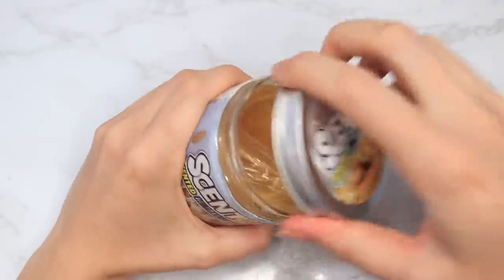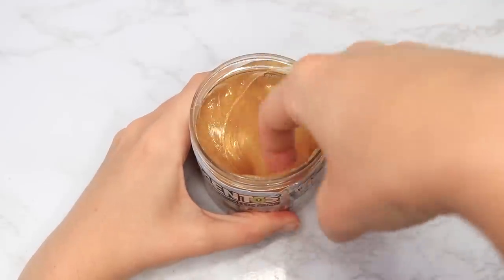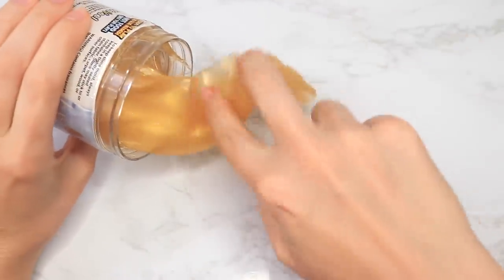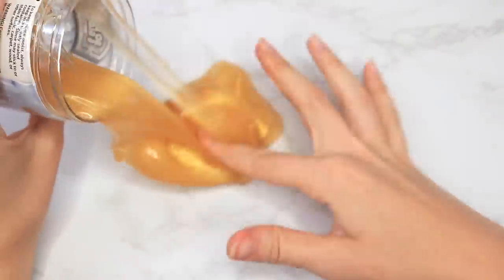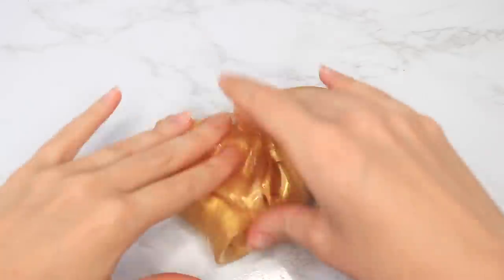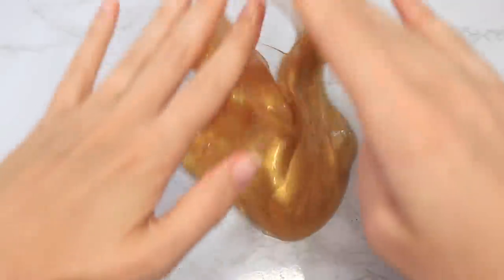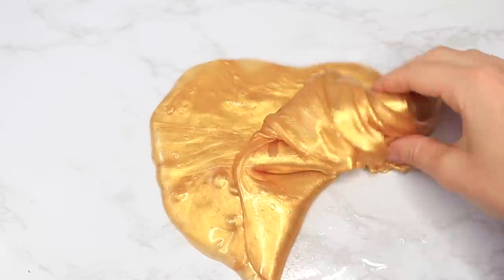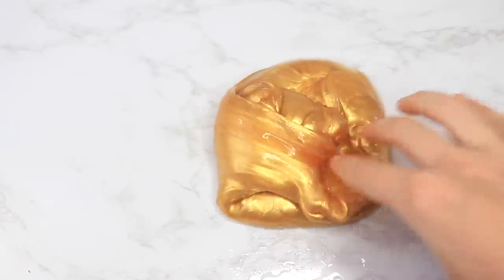Let's start with the Walmart slimes first. I got this Centos slime — I had tried a butter slime from them a while ago and was shocked at how good it was. So I got this metallic one. I was actually expecting it to be like a jiggly slime because I feel like every metallic slime at Walmart or Target is always super jiggly, but it wasn't — it was like a legitimate slime. It was really sticky at first, as you could see, and I decided to try adding some activator.